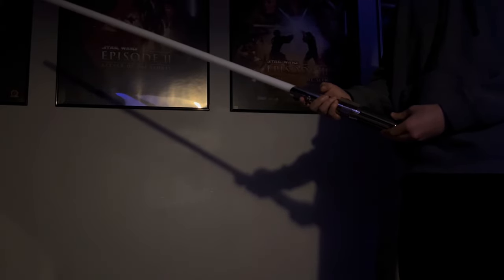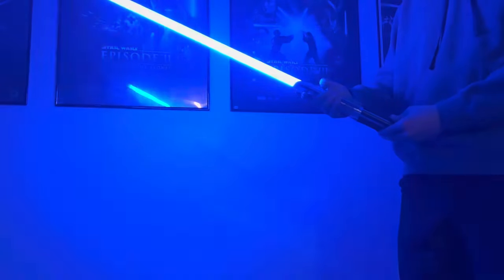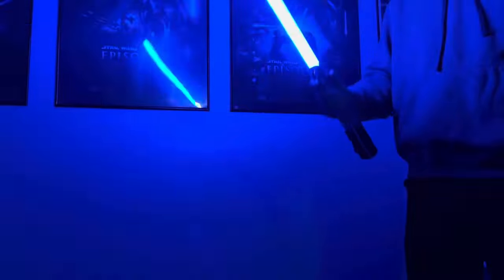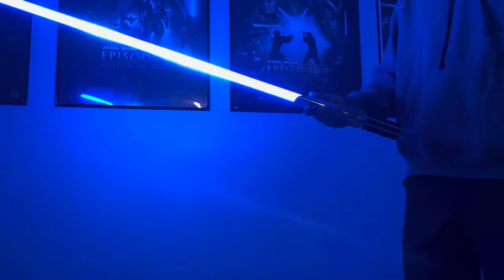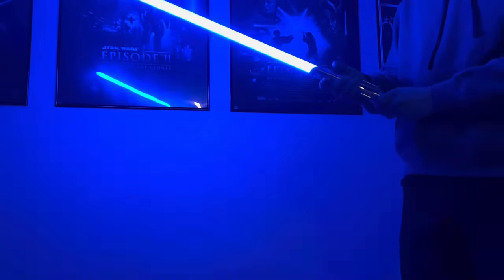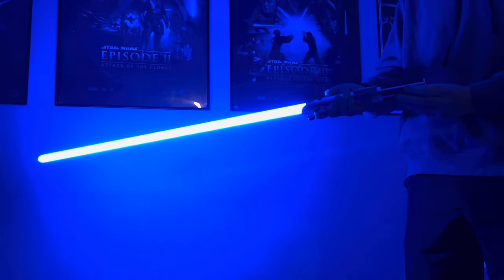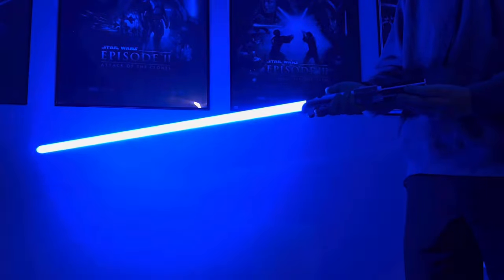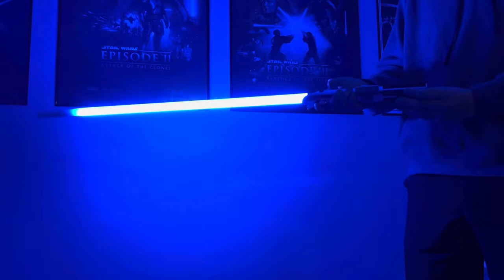So we're going to go ahead and go over all the sound fonts I have installed on this. The first one here is going to be Anakin Skywalker from Episode 3, whenever he is on the light side, so towards the beginning of the movie. It has a blaster block, lightning block, tip drag, color change and everything. This one is Anakin towards the beginning, so his quotes on here are going to be whenever he's on the light side.